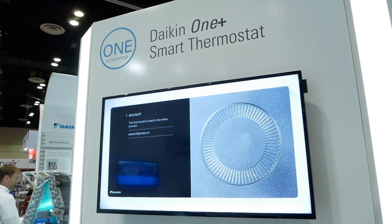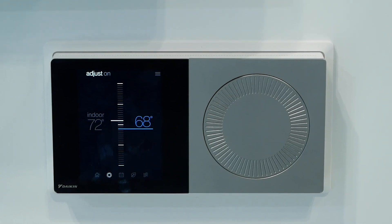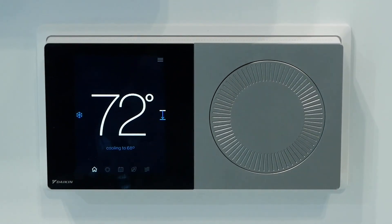We launched this Smart Thermostat last year and it currently supports Daikin unitary communicating systems, including fit AC and fit heat pump. Late this year we also support VRV, VRV Life, mini split, and multi split.